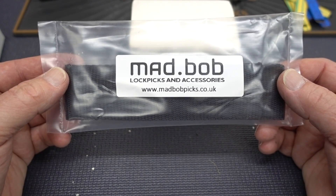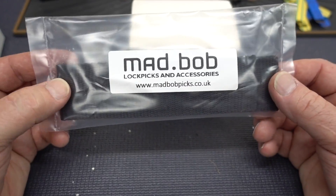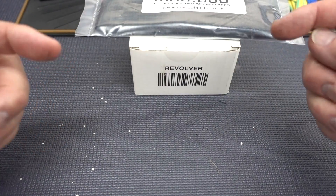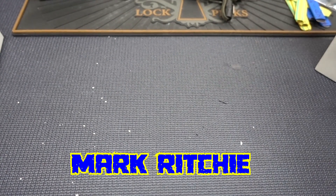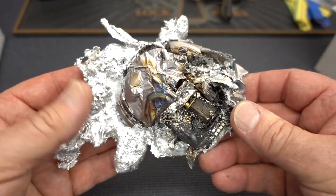Let me see — what is it called? The Pagoda kits. So if you're interested in a Pagoda pick kit, start registering every Monday. This is the last Mad Bob, and I am giving it away to that person. Anyway guys, I appreciate your time. Stay safe. Stay legal. And stay away from LockSmart.